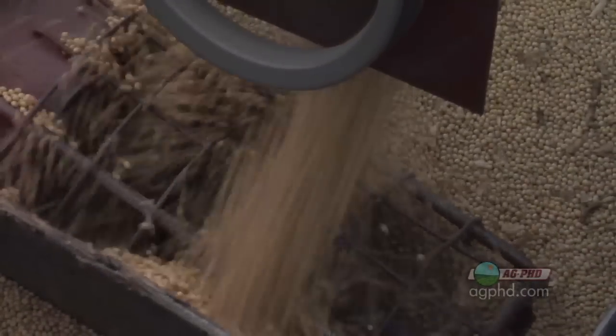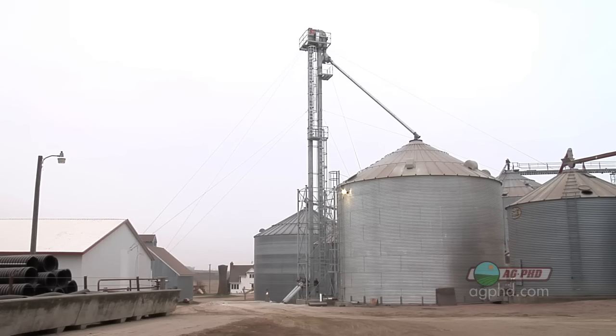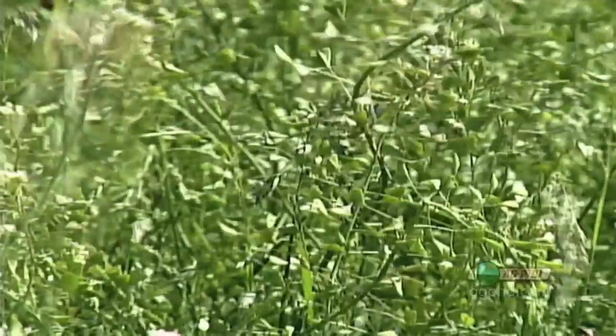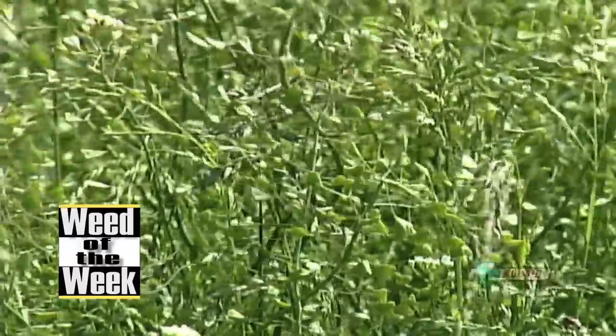There is a big difference between augers and legs for moving grain, and you'll see both things used on a lot of different farms. Another thing you'll see on a lot of different farms, unfortunately, is our Weed of the Week — we'll tell you how to stop it on your farm coming up later in the show.